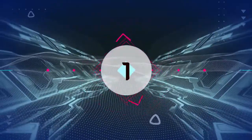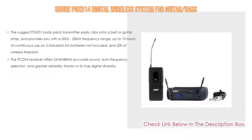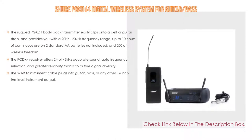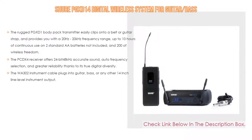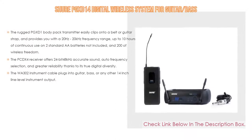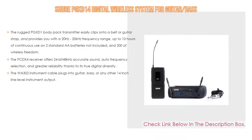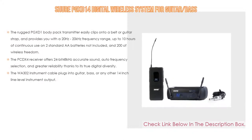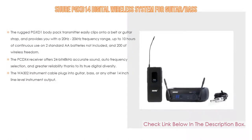Number one: the Shure PGXT14 digital wireless system for guitar and bass is the most popular product on our list. The rugged PGXT1 bodypack transmitter clips onto a belt or guitar strap and provides a 20Hz to 20kHz frequency range and up to 10 hours of continuous use on two standard AA batteries. The PCDX4 receiver offers 24-bit 48kHz accurate sound, auto frequency selection, and true digital diversity for greater reliability. The WA302 instrument cable plugs into guitar, bass, or any quarter-inch line-level instrument.